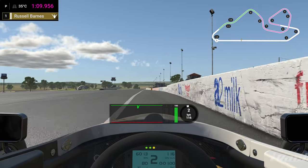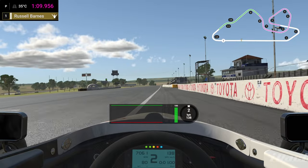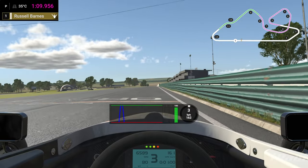Here we go with my 1:09.956 here at Oran Park. We are in default weather conditions for this week of racing. I haven't changed the brake bias — we're obviously in the fixed setup.